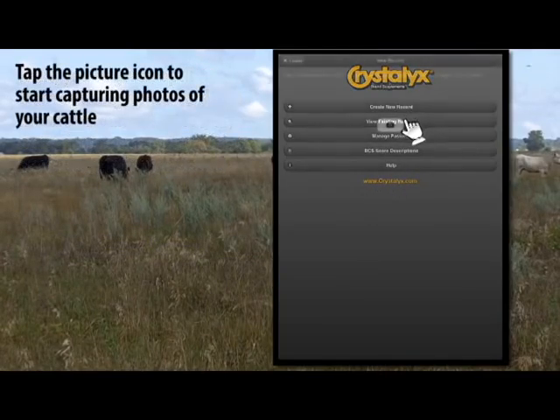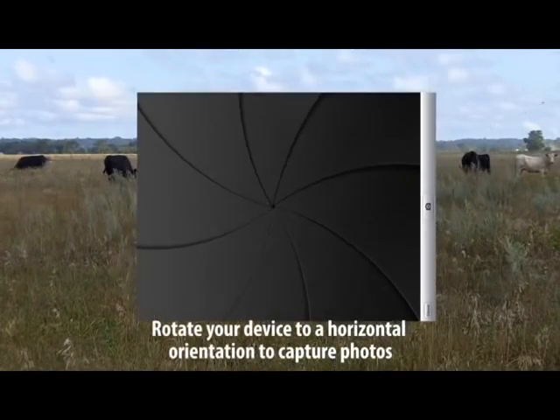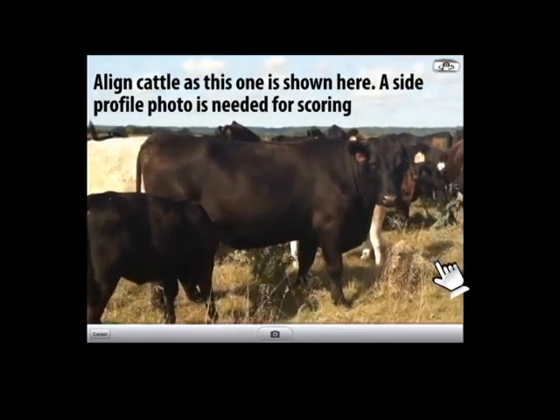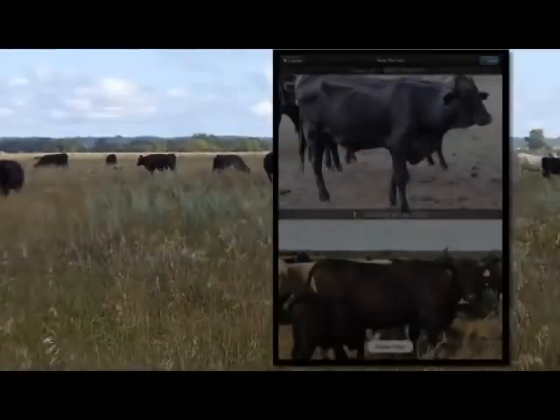Tap the picture icon to start capturing photos of your cattle. Rotate your device to a horizontal orientation to capture photos. Align cattle as this one is shown here. A side profile photo is needed for scoring. Tap the photo button at the bottom to capture your image.